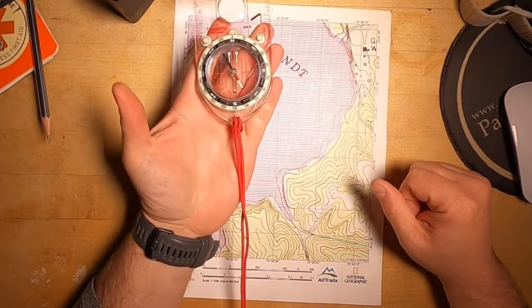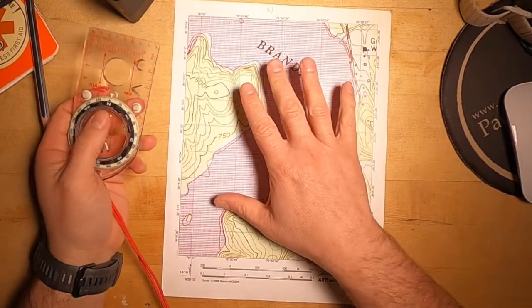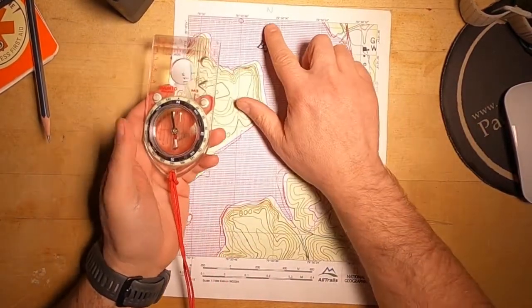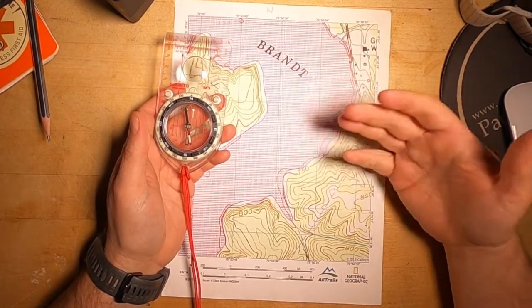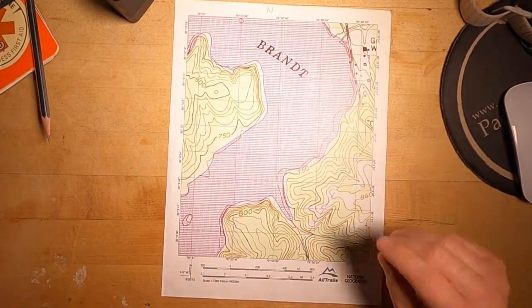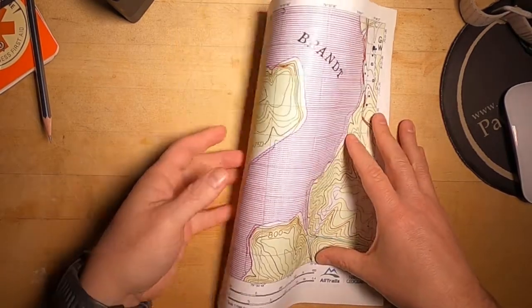That means that if I shoot a bearing in the real world and then transfer it to a map, I have to account for that difference between magnetic north and true north. And that difference is called declination, or magnetic variation. That difference is listed on a map with an indicator.